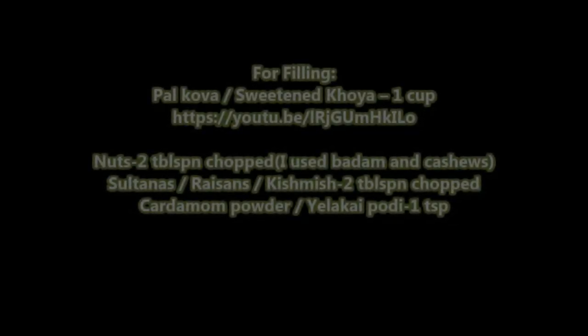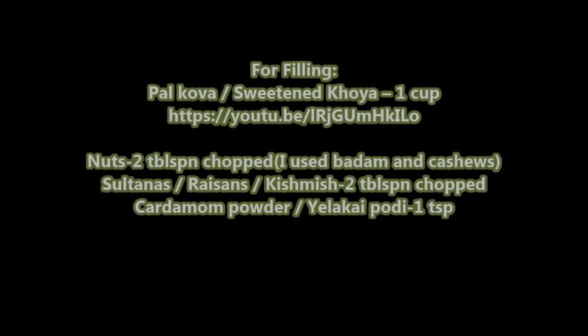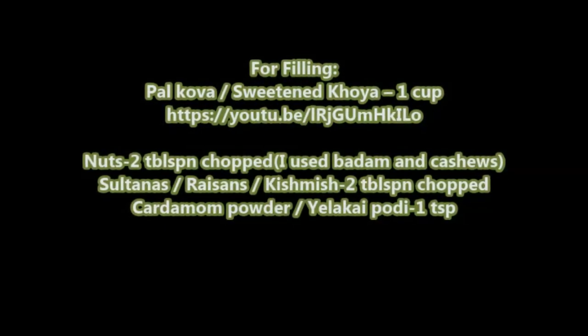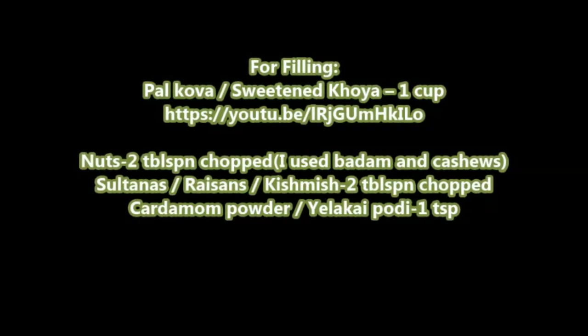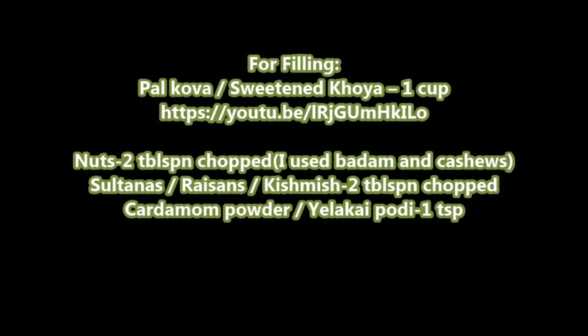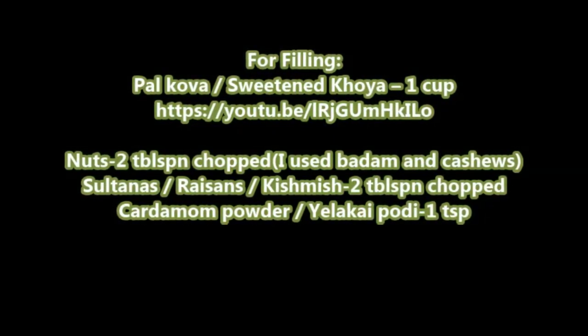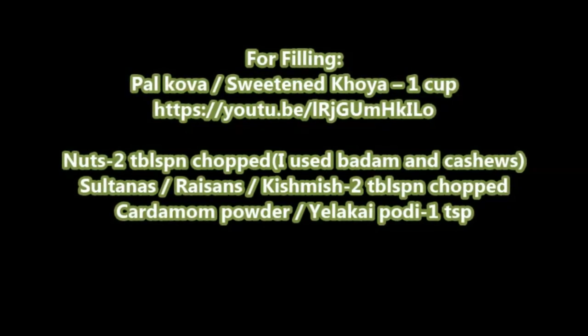For the filling we need bala khoya (sweetened khoya) 1 cup — you can check the link below for the recipe — nuts 2 tablespoons chopped (I used badam and cashews), raisins 2 tablespoons chopped, and cardamom powder 1 tablespoon.